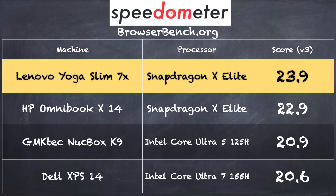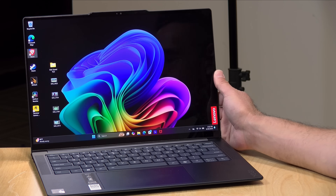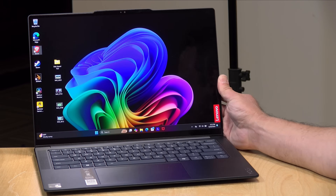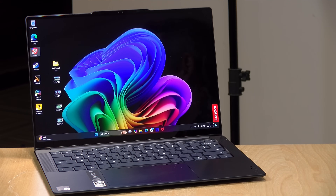On the browserbench.org Speedometer test, we got a score of 23.9, which is very close to what we saw on the HP with the Snapdragon last week and also within the margin of error of current Intel Core Ultra processors on similarly priced laptops. So for web browsing and Office tasks, you'll get great performance along with better battery life. Keeping display brightness down, I think you can get 18 hours out of this. The OLED display does consume more power than IPS LED displays, but Lenovo put a bigger battery in to compensate.